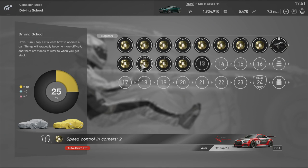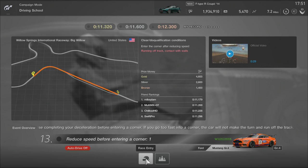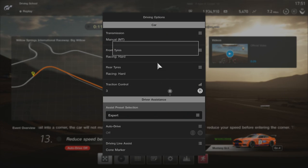Welcome everyone. In this video, I'll be going through lessons 13 to 16 of GT Sports Driving School. Let's get right on with the first lesson, which brings us to Willow Springs in the Group 4 Mustang.